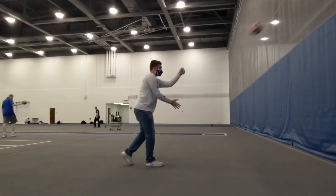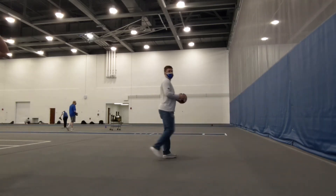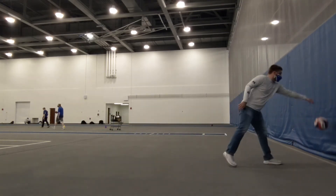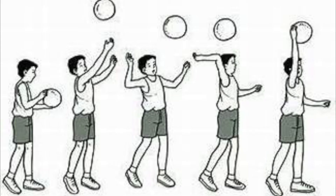Here is a visual example of the underhand serve. Overhand serving is a more effective and complex way to serve the ball. First you are going to toss the ball about ten feet in the air with your non-dominant hand. Then you need to step with your non-dominant foot and contact the ball at the highest point over your head with your dominant hand. This will give the ball the best trajectory for your serve.